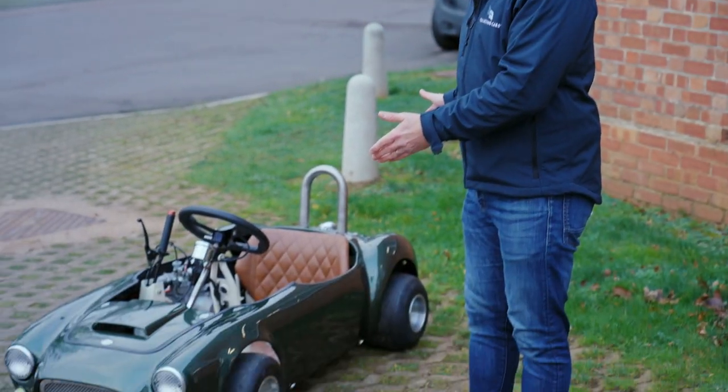Every now and again we get something listed on Collecting Cars which is just that little bit different that we can't resist taking a closer look at, and so today we're taking a look at this one-of-one Cobra go-kart.